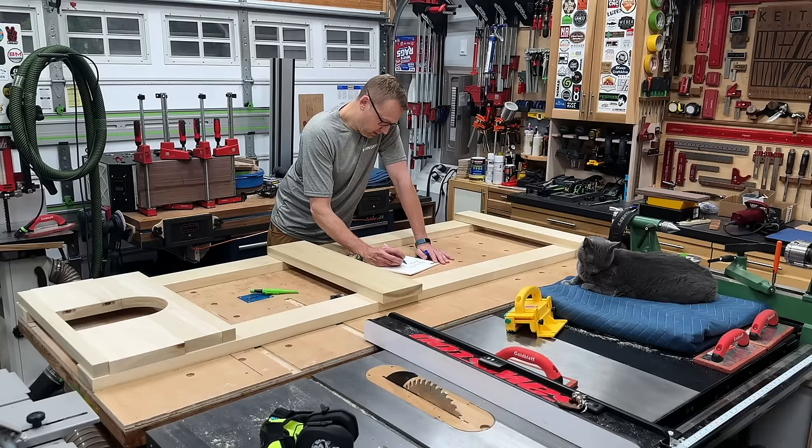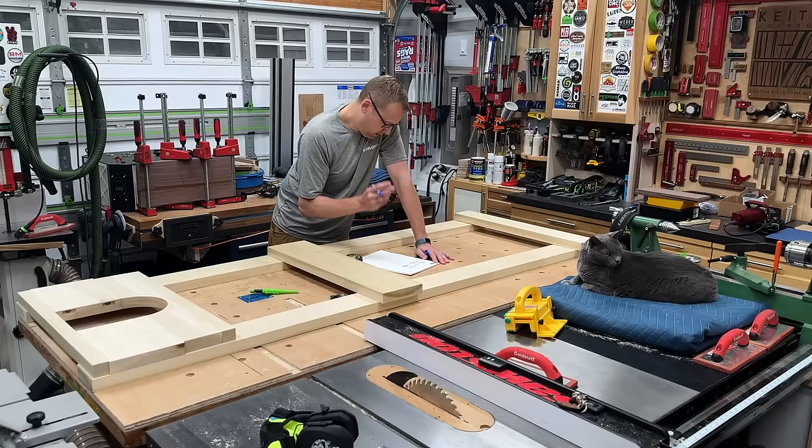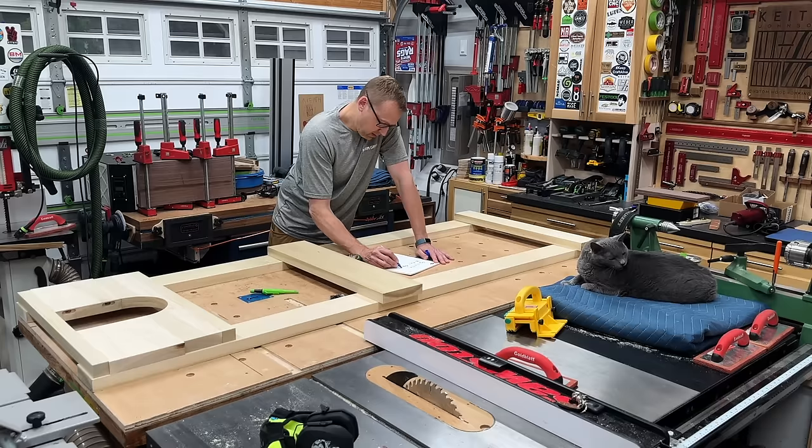On to less hilarious things — I'm just laying out all my rails into position to give me an idea of what this door is going to look like, and to figure out how long these rails actually need to be. The width of the door is fixed because I know the opening it's going into, but the length of these rails also needs to include the length of an integrated tenon on each side.